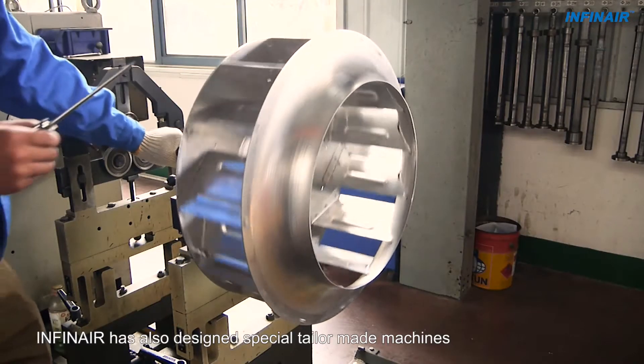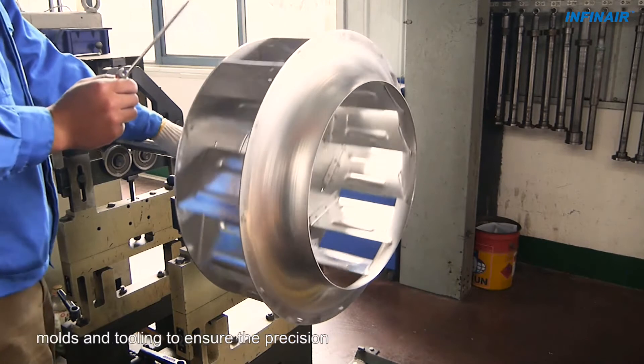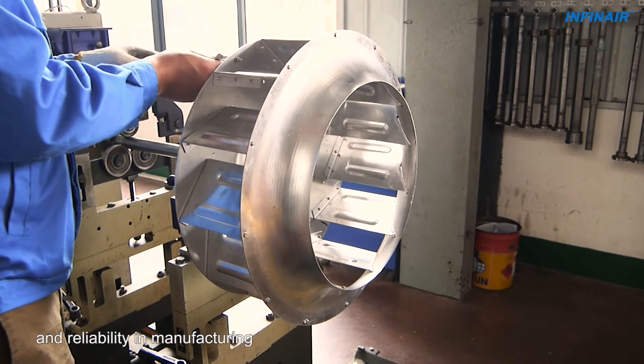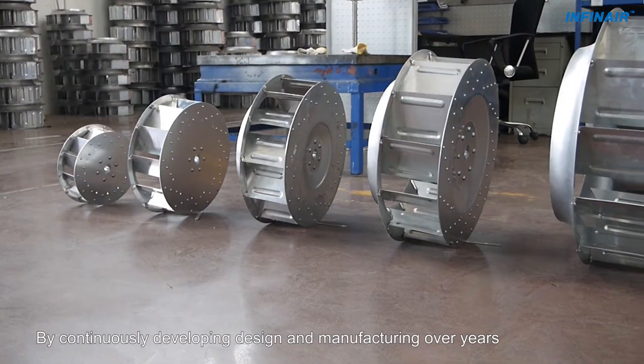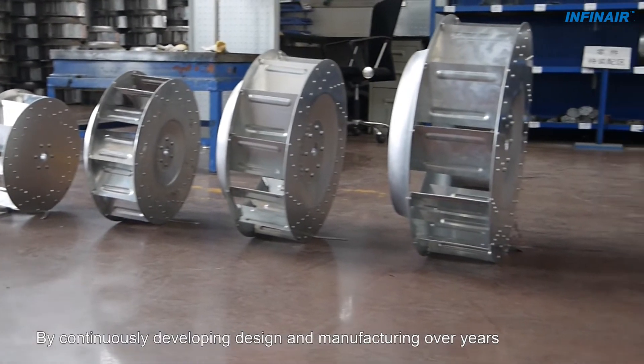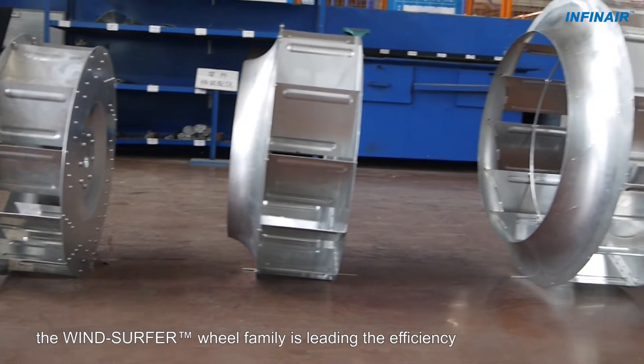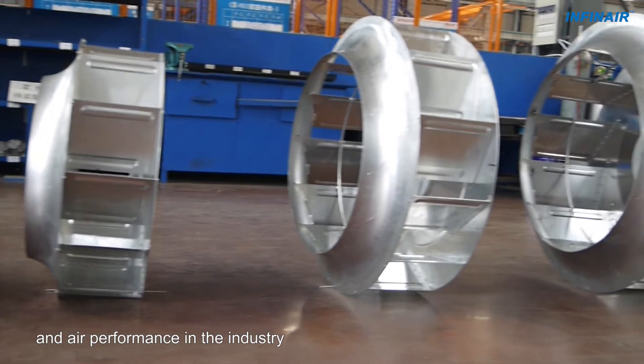INFINARE has also designed special tailor-made machines, molds, and tooling to ensure precision and reliability in manufacturing. By continuously developing design and manufacturing over the years, the windsurfer wheel family is leading the efficiency and air performance in the industry.